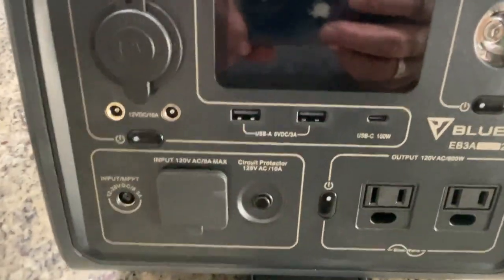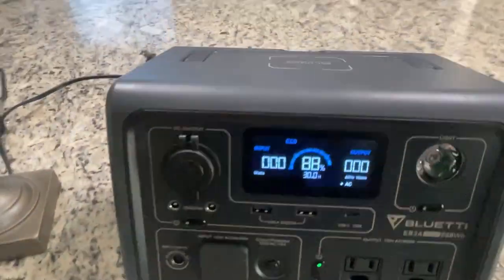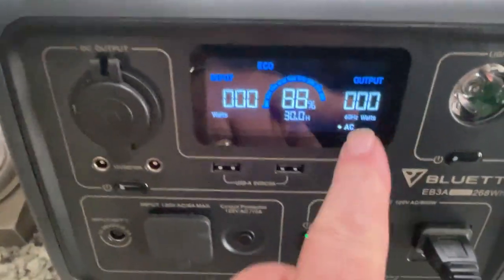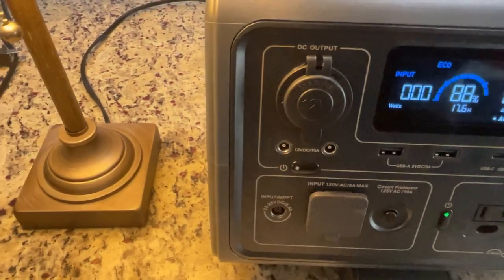I'm going to plug in a couple of AC things. To turn on the AC, I come down here and press this button — you can see the AC is on. I'm pulling over a regular lamp from my desk, plugging it in and turning it on. You can see on the display that the Bluetti is providing 10 watts of power to run this lamp. So that's pretty cool.